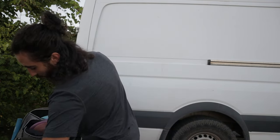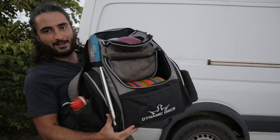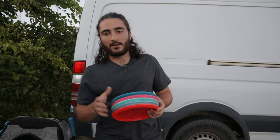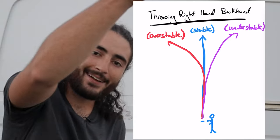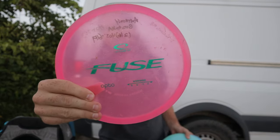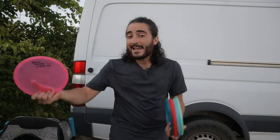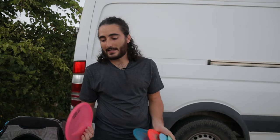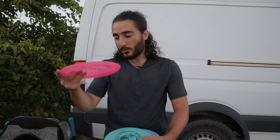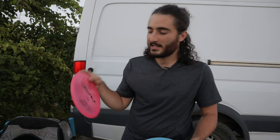I have everything pretty nicely laid out — putters, then mids, then fairways, then distance drivers. Once again, I want discs that fill the straight, right, and left slots when I throw backhand. For the slot that goes to the right, I have this Opto Fuse, which is such a good disc. I didn't have it in my bag for a while until I started playing more wooded courses recently. When you throw it flat, it just wants to turn, turn, turn — never really comes back unless you throw it pretty slow. It can do so much in the woods: hyzer flip up to straight, super straight shooter. Great disc for beginners as well.